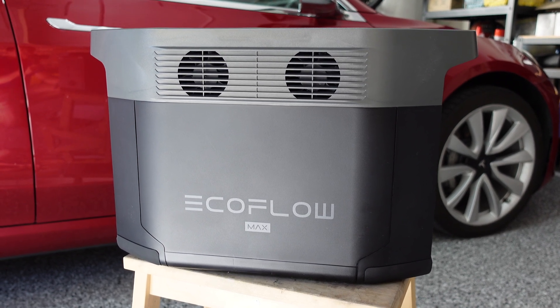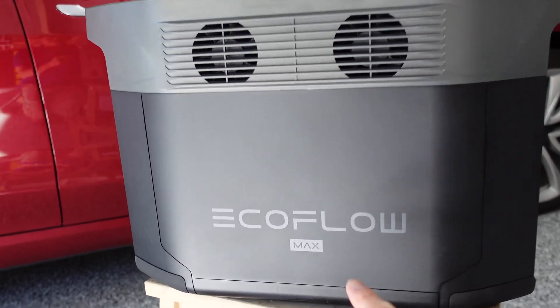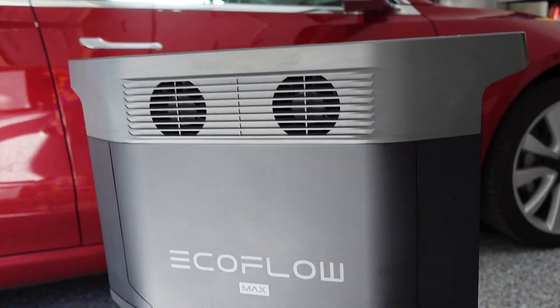Let's take a walk around the battery. On this side, you've got the nice EcoFlow badging, and it's the Max variant, and you've got the two ventilation fans at the back.